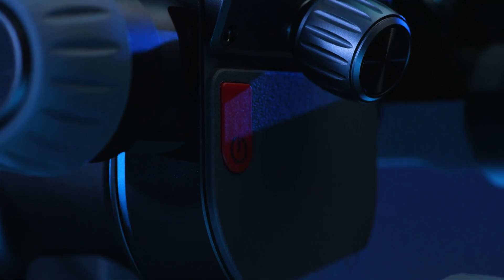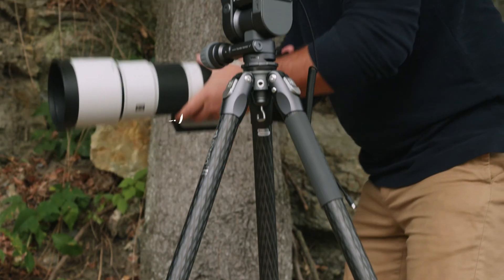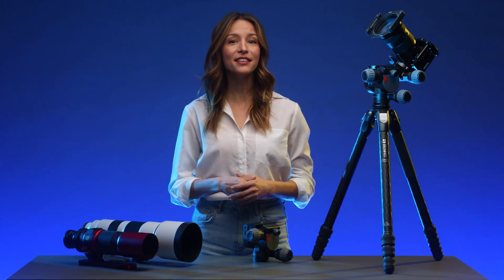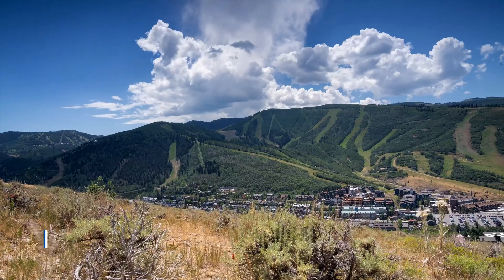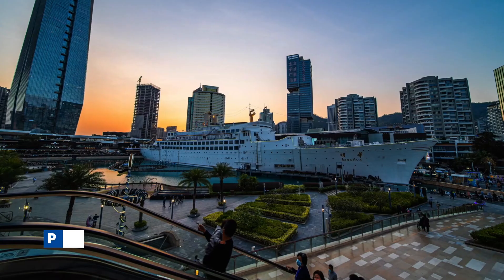It features Benro's legendary CNC machining for extra strength and rigidity, and supports camera rigs up to 15 pounds. Polaris combines this with advanced features not seen on any other tripod heads, such as pathlapse, focus stacking, and people remover.